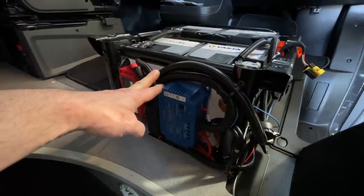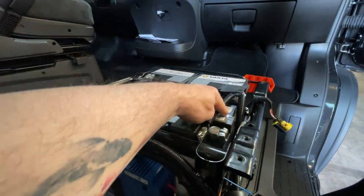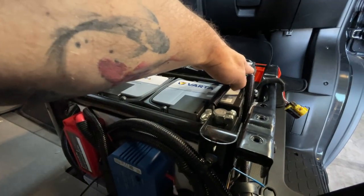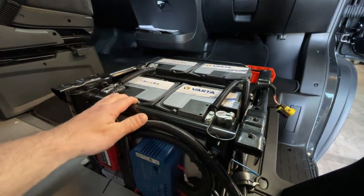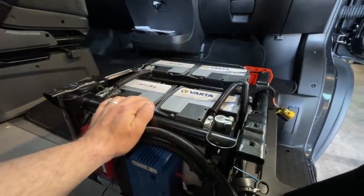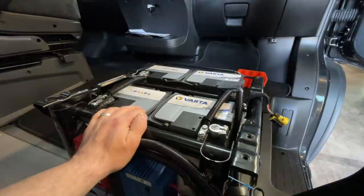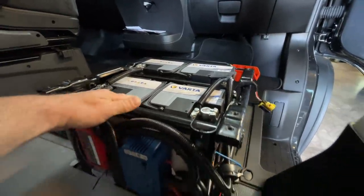Also wie ihr seht, das ist absoluter Blödsinn. Und dann haben wir hier natürlich die Verbindungen anders gemacht. Wir haben jetzt hier die Masseentnahme, hier haben wir die Plusentnahme - also über Kreuz, so wie es anständig gehört, damit das alles sauber ist. Die Verbindungen dementsprechend ordentlich gemacht, mit dickeren Kabeln und nicht nur mit 8 Quadrat oder 6 Quadrat, was das da war. Weil das geht ja gar nicht - das hat fürchterlich ausgeschaut. Damit das alles wieder sauber ist.